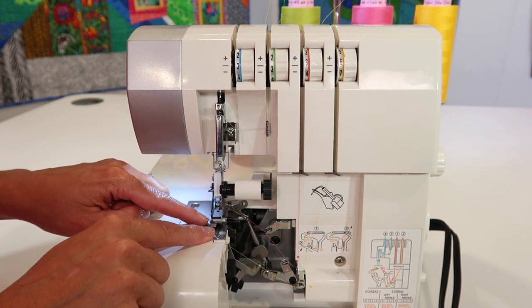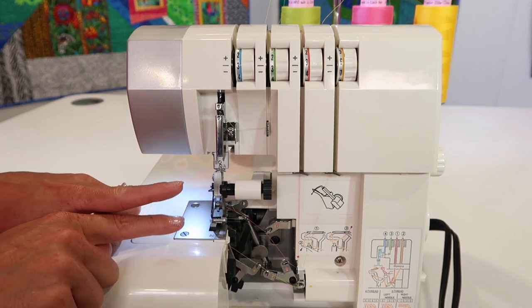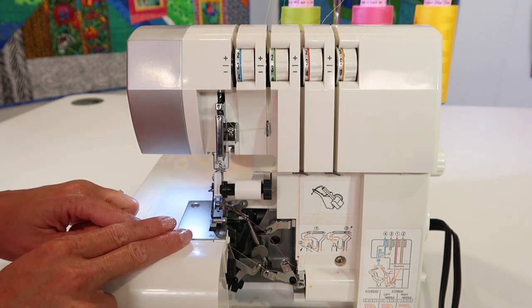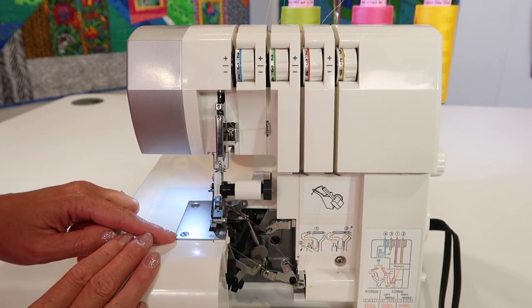Speaking of the blades, they do need to be replaced eventually — probably not right away — but if there's ever a time where it just doesn't feel like it's cutting your fabric, maybe more meshing it, just have your local sewing machine store service your machine. Let them know the knife needs to be replaced and they'll do it for you. It's super easy; they usually have those in stock.